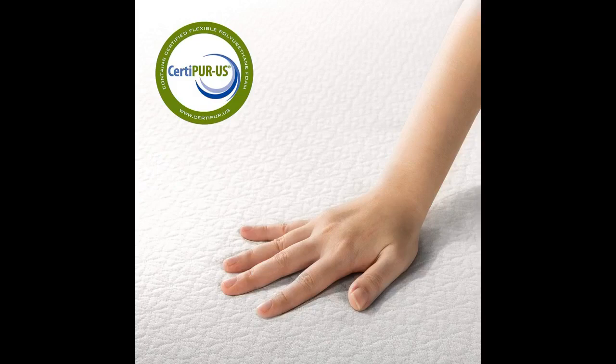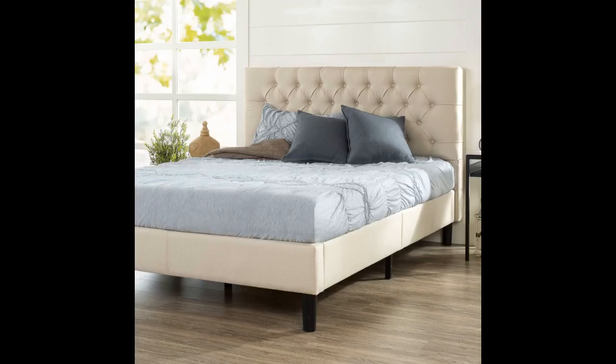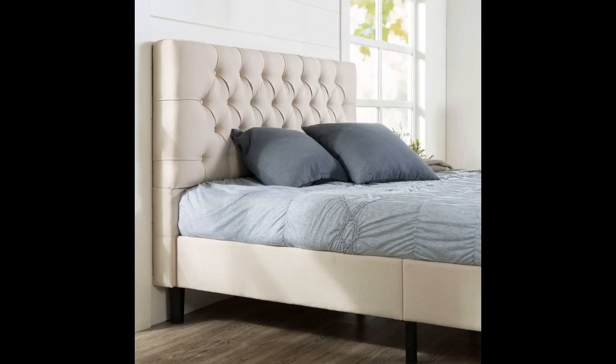I was worried about the depth because the space on the headboard between where the foundation slats sit and the beginning of the tufted part of the headboard is only about 7.5 inches. I thought the mattress would jut out at the end of the bed and look too big, but it doesn't — I think it looks great. My queen-sized mattress is 60 by 80. Very sturdy bed so far.